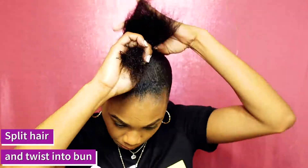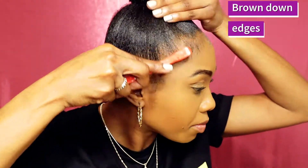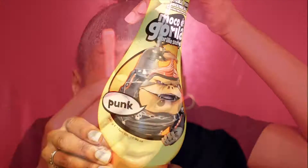After that, brush through the ends of the hair with the detangling brush and then split the hair into two and pull and twist it into a bun. Use a small hair tie to hold the bun on top of your head. Using a small edge brush, brush down the front of the edges and use your fingertips along with the brush to get the edges laid.